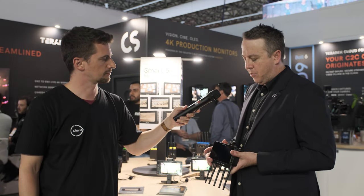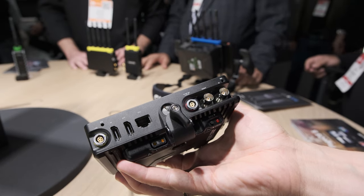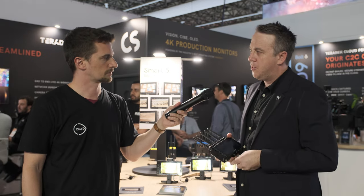You can also power it through D-Tap. All the monitors have a wide input voltage. The Ultra 5 and Cine 5 have a 2-pin locking connector with 10 to 30 volts DC input, so you can do 12-volt or 24-volt system inputs.